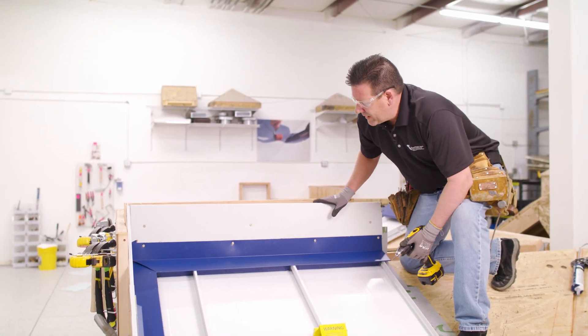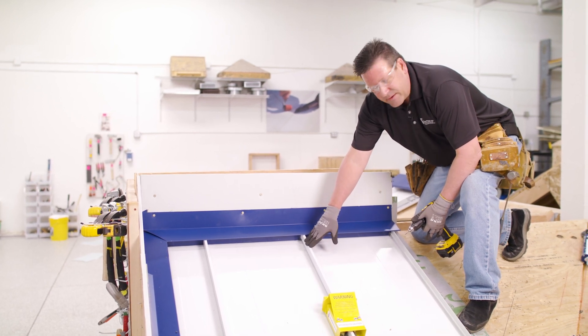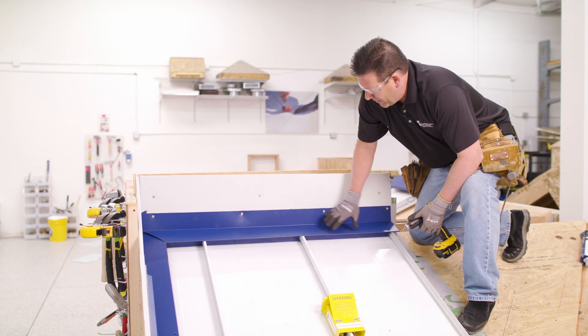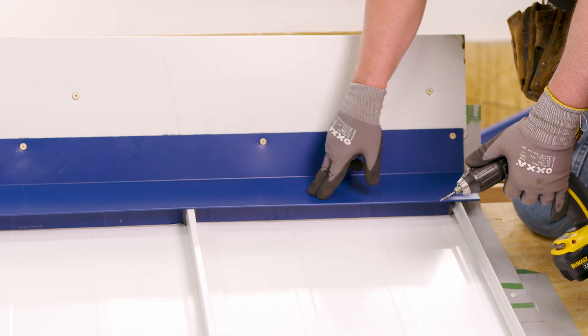Now that the head wall has been installed, we're going to rivet at 18 inches on center. Since these are 18 inch panels, we're going to do center of every panel. You want to avoid putting your rivet attachment near the rib or through the rib — never do that. So we do that at the center of every panel.